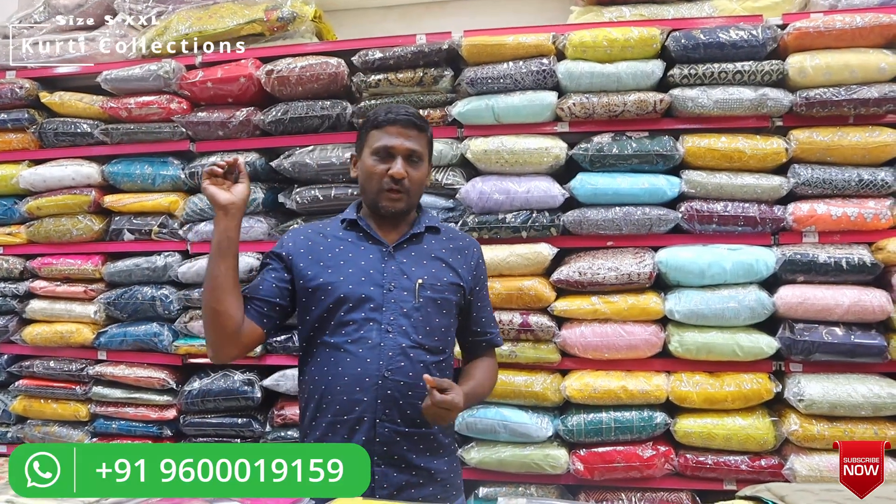There are all kinds of collections available: frocks, gowns, kids wear, party wear, casual wear, leggings, and bottoms — available in 50 different bottoms. We will continue to share the details. Thank you so much.